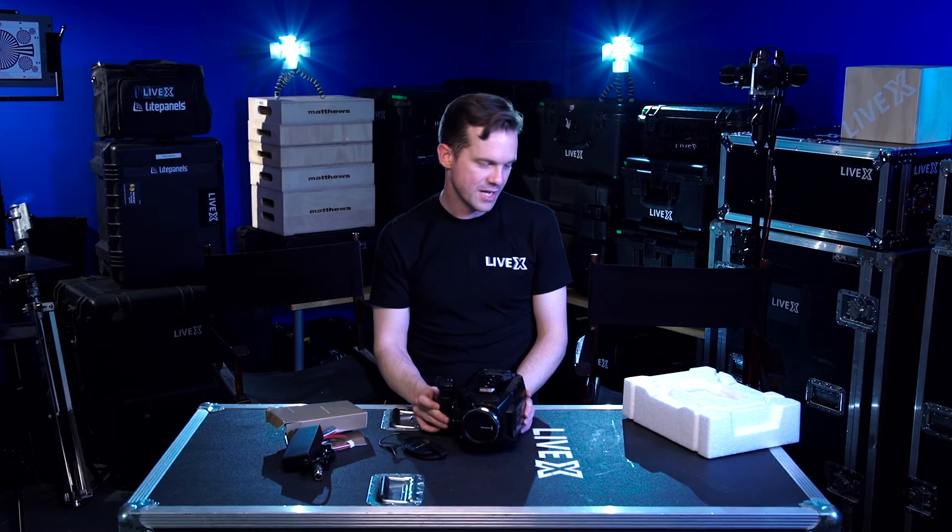That's it for the Blackmagic Ursa Mini 4K PL. Once again I'm Rob Boehner with LiveX — thanks for watching.